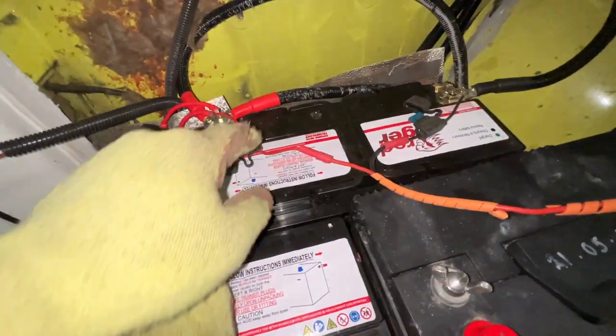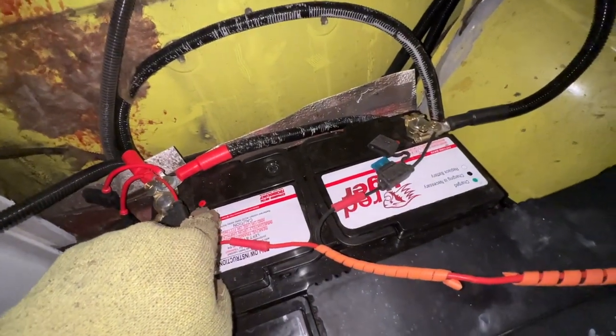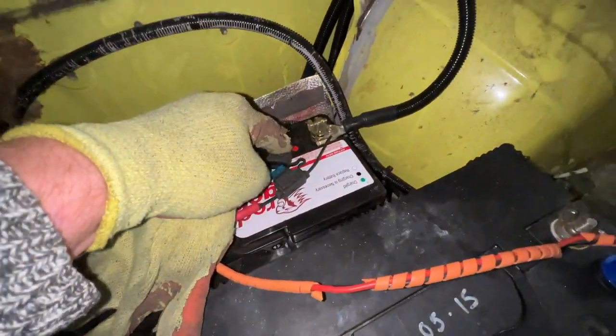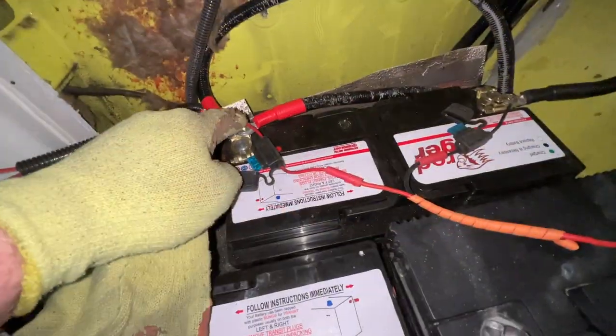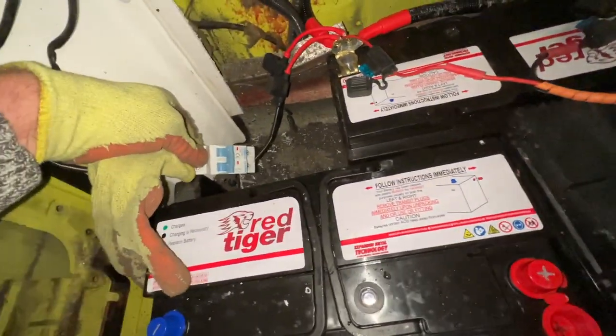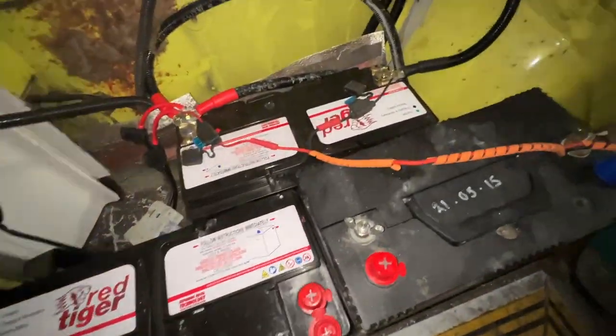This one is brand spanking new and as you can see I've taken out the transportation plugs — learned from my lesson. Got all the positives sorted and still got my trusty circuit breakers.